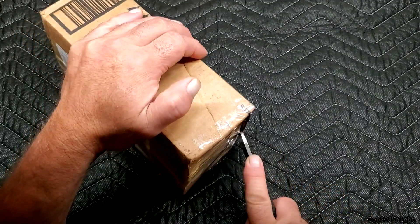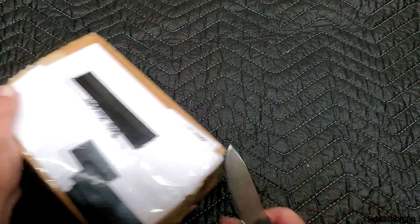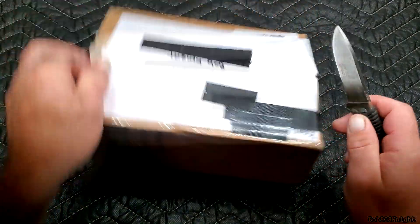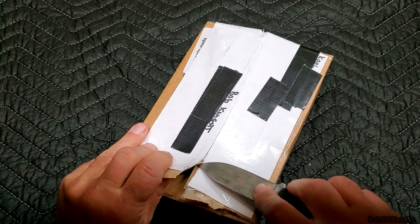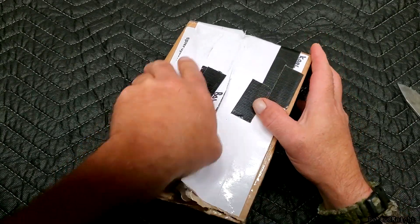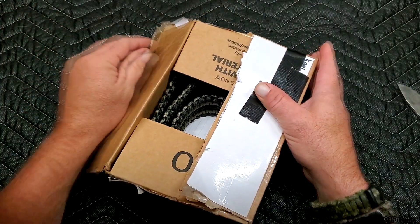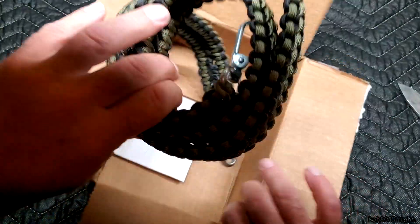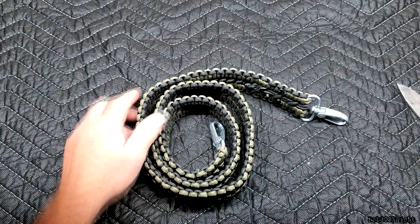I'm going to show this to you and we're going to see it together for the very first time. And it looks like Peanut is going to supervise this. Her little snout is peeking up.